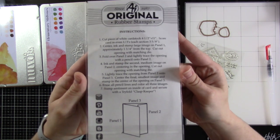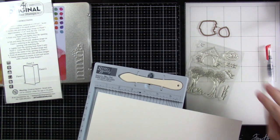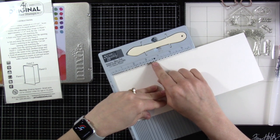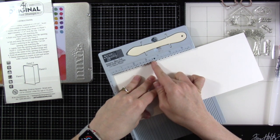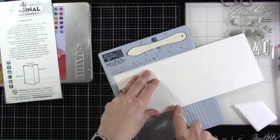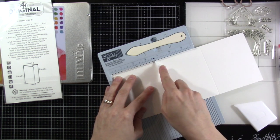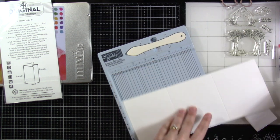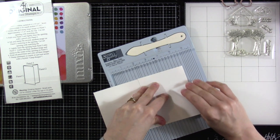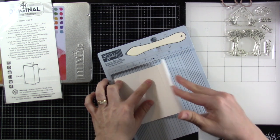You're going to want to cut a piece of white cardstock — in this case watercolor paper if you're going to watercolor — and you're going to cut it to four and a half inches by 11 inches. And then you're going to score it. It says here to score it in even thirds, which would be each section being three and five eighths, which is where my little arrow is on my score buddy. So I'm going to score that and then rotate the paper and do it again, then use my bone folder to make sure everything is scored properly for nice crisp lines.